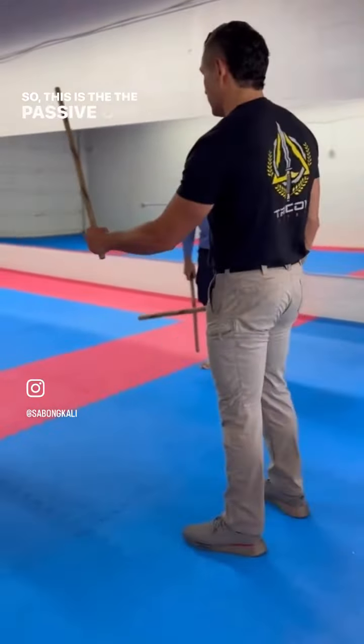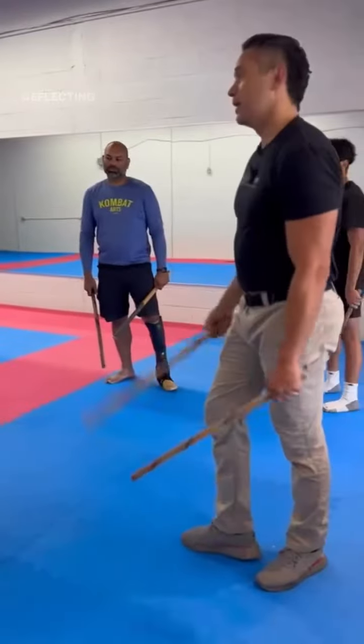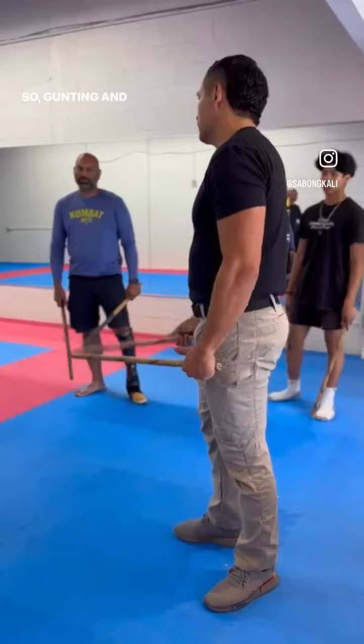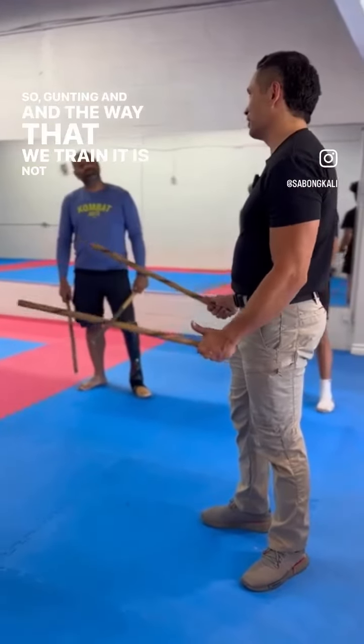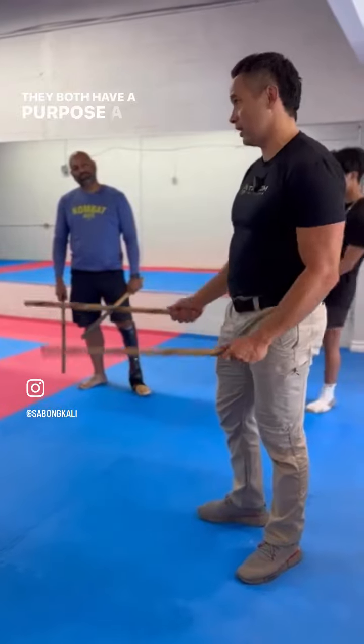So this is the passive one, and this is the active one that's actively delivering that counterattack — deflecting and delivering the counterattack. So gunting and the way that we train it is not a truly symmetric movement. They both have a purpose, a tactical purpose.